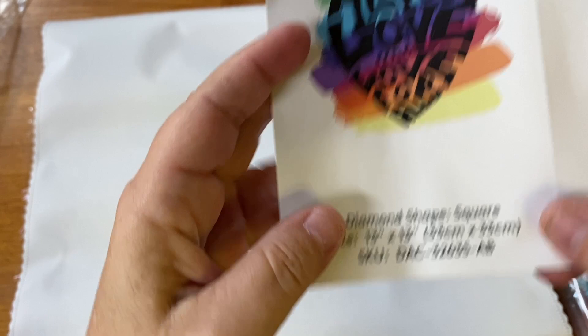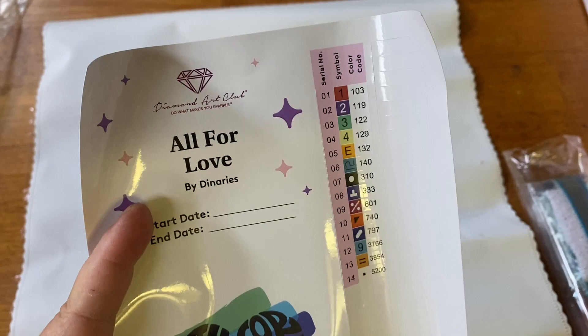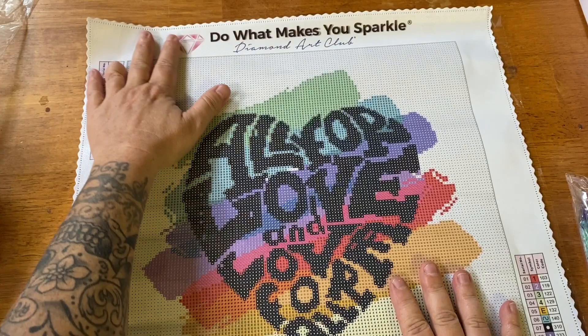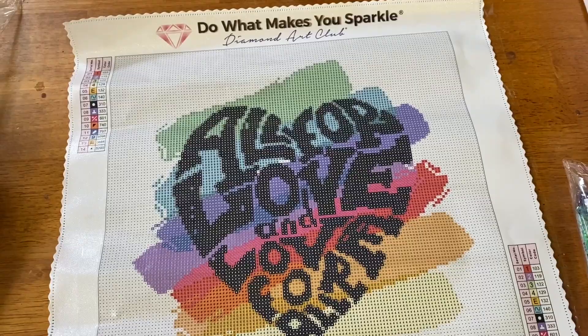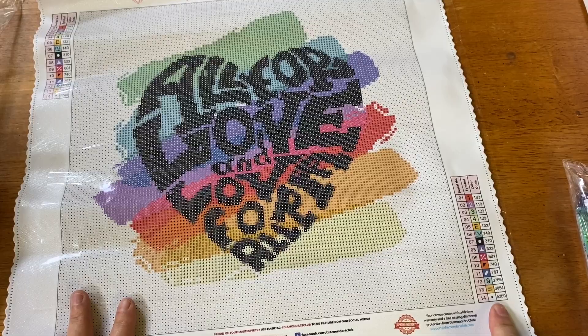We have just 14 colors here. It has six ABs and it looks like there would be the colors of the rainbow. All the labels are pre-cut. Here is our canvas — the smallest kit I think I've ever gotten from Diamond Art Club. We have 'Do What Makes You Sparkle' and 'Diamond Art Club' at the top, two legends in the lower right and upper left, and at the bottom our thumbnail, the licensed artist name, the size, and the title. This is a square.